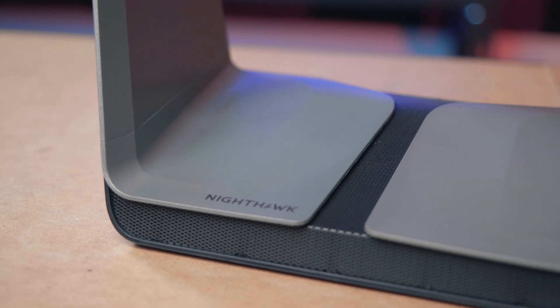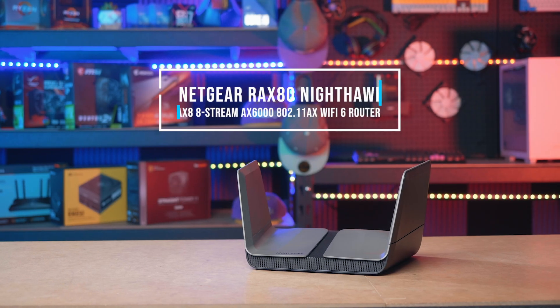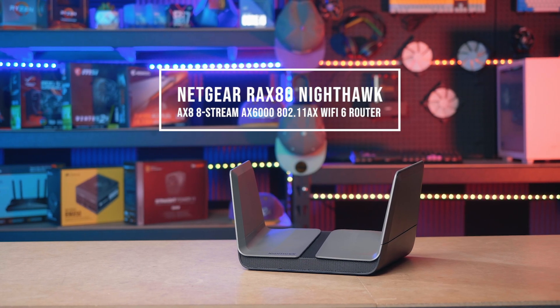Now I don't know if there's a more appropriate name for a router with a design as epic as this — the Netgear Nighthawk AX8 8-Stream AX6000 Wi-Fi 6 router.